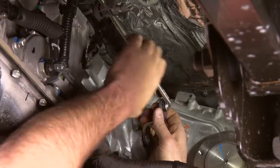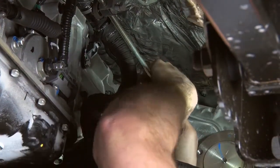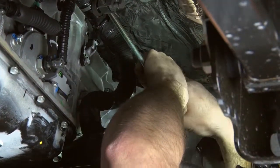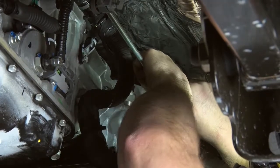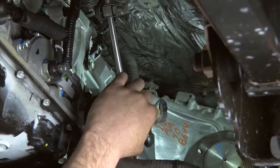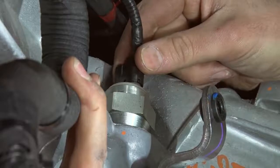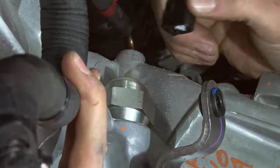Before removing the transfer case, remove the shift linkage by pulling the linkage out and away from the levers. If they do not separate, use a screwdriver to pry between the two. Do not loosen the set bolt. Unplug both the electrical connection and the vent hose from the top of the transfer case.